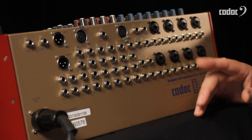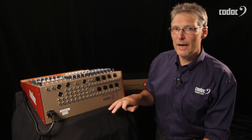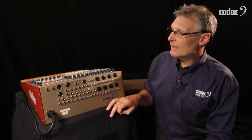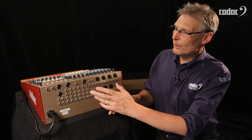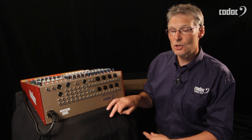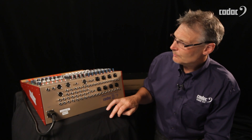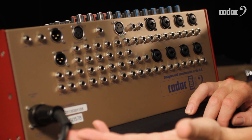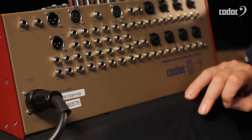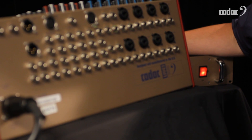Down the far end we have our left and right master outputs. We also have a mono sum output on a TRS jack. In addition to the mono output, we also have a line input that allows you to bring a direct injection back into the console's output buses. The connection to the power supply is on a high quality, very tough locking connector, and the power supply is an external 19-inch rack mounting unit.